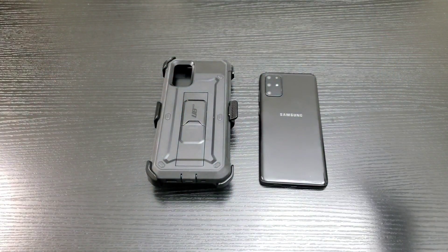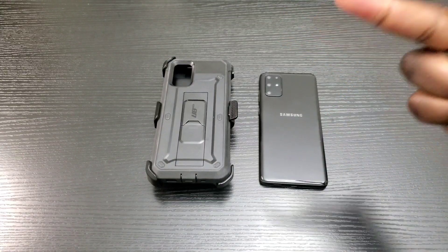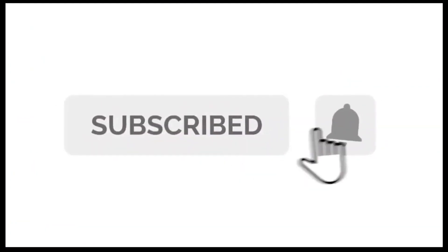Also, if you haven't done so already, make sure you hit that subscribe and notification bell button so that way you can stay up to date with my channel content.